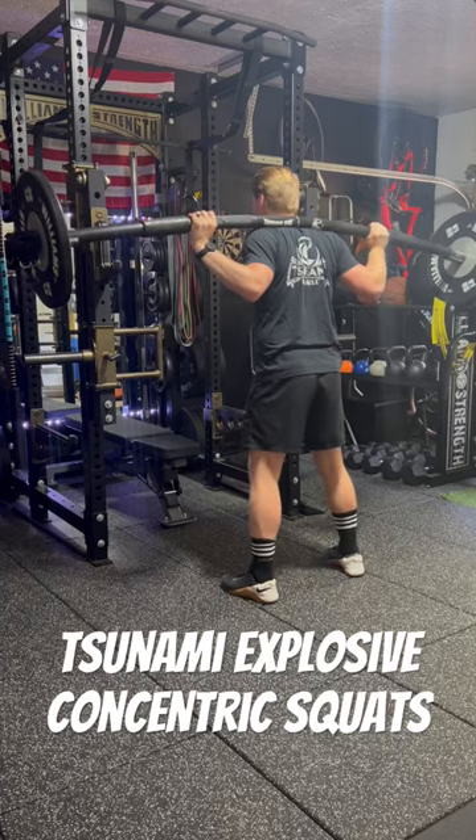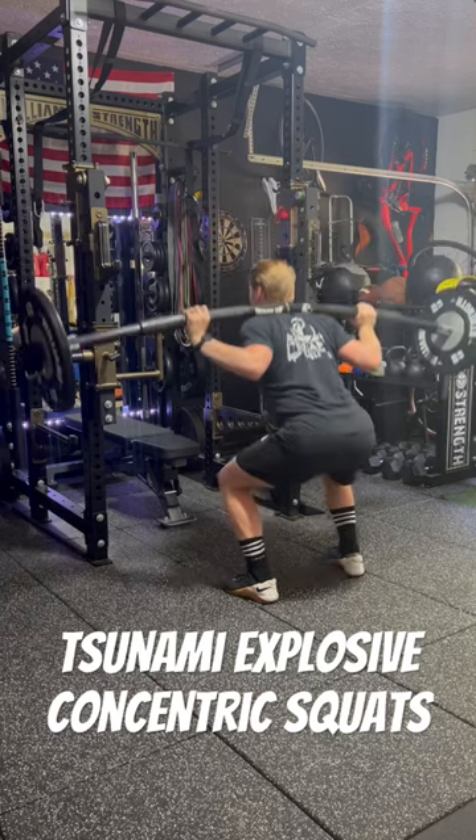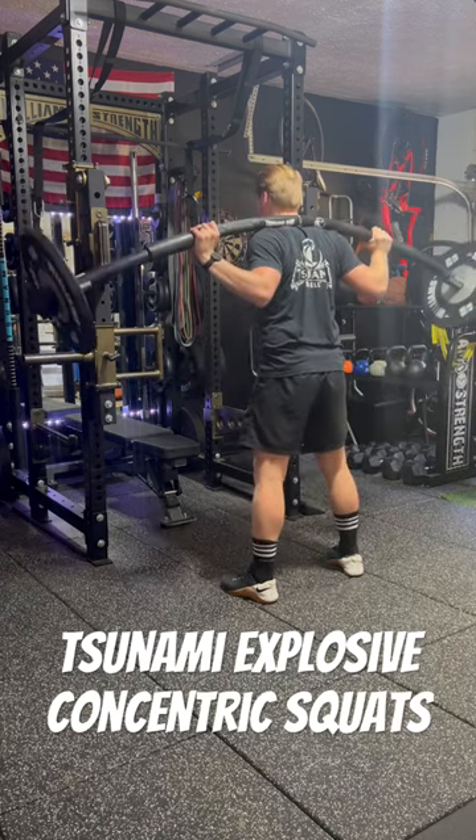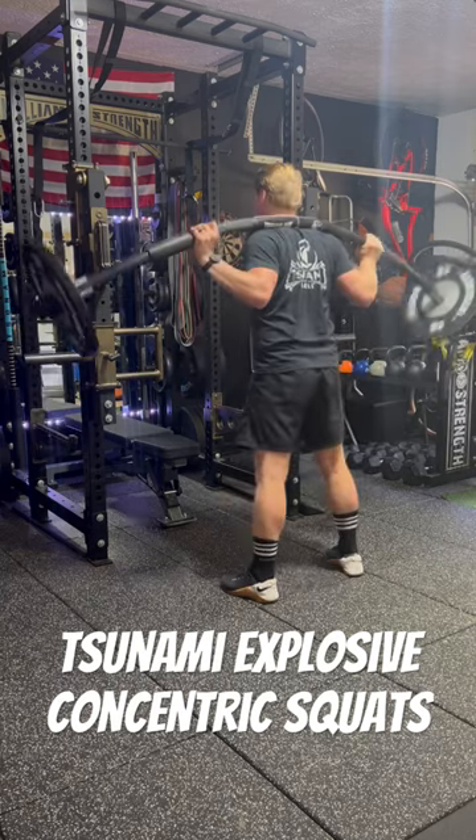Tsunami Bar Explosive Concentric Squats. Here we want to control the down, hold, and explode up. The key takeaway is to make sure that we're exploding out of the hole and controlling the weight.